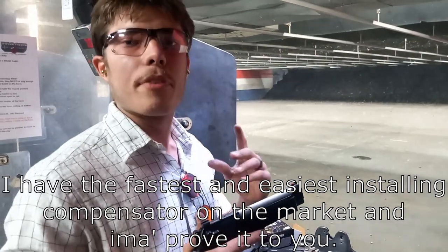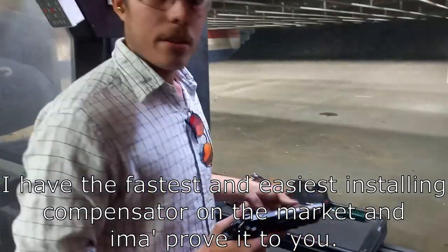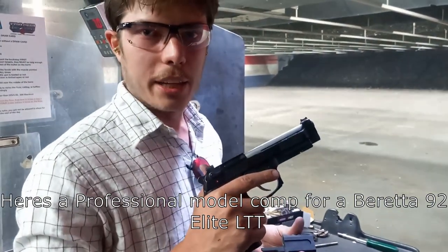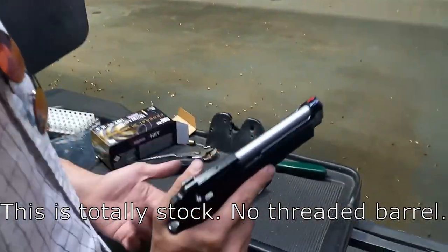Alright y'all, I have the fastest and easiest installing compensator on the market and I'm gonna prove it to you. Here's a professional model comp for a Beretta — watch how fast I can put this on. This is totally stock, no threaded barrel.